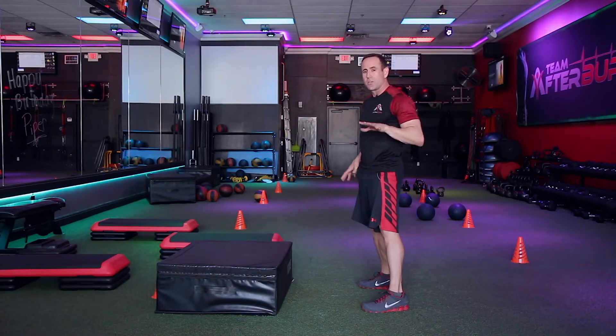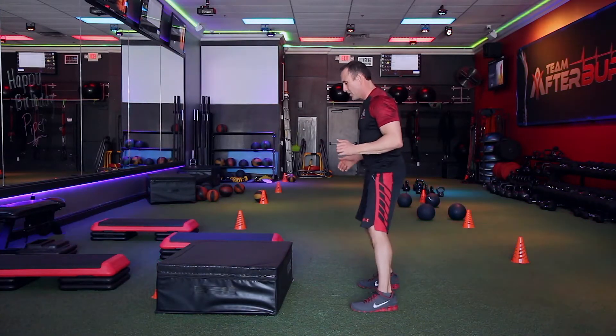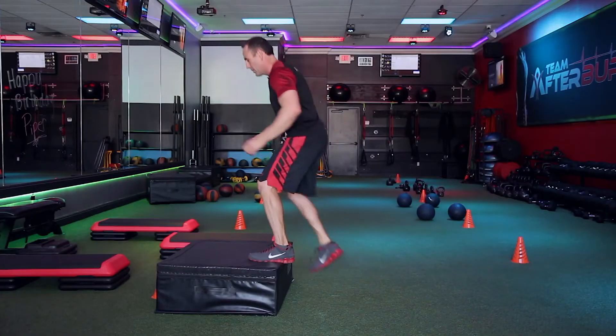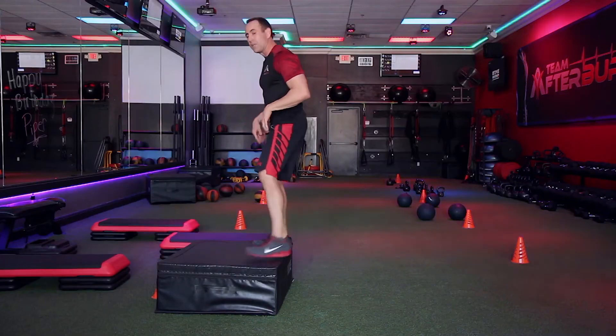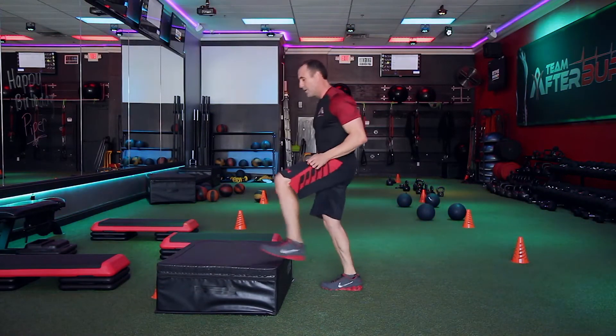We're gonna demonstrate this slow. You're just gonna move your legs up and down. You're gonna walk up and then come down — up and down — then walk up with the other leg leading. You're gonna switch lead legs, then come down.